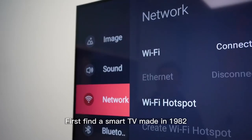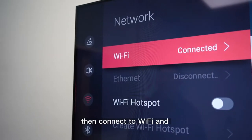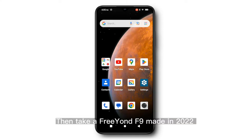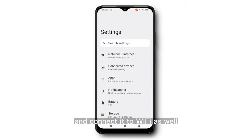First, find a smart TV made in 1982, then connect to Wi-Fi and turn on wireless screencasting mode. Then take a Freon F9 made in 2022 and connect it to Wi-Fi as well.